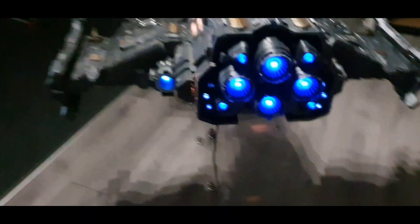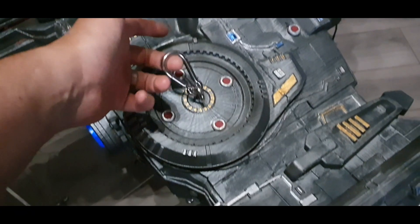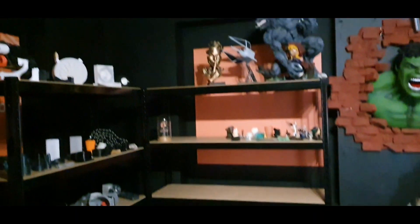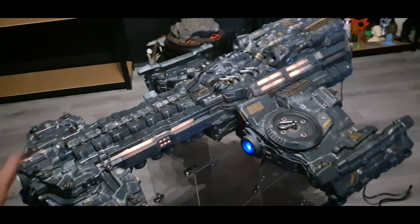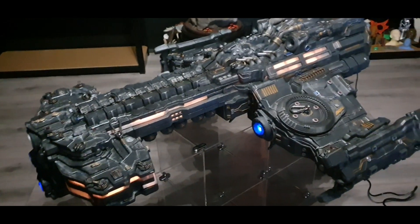All the way down the side you can see we've got these carabiners on there. The carabiners are there because my local 3D print shop called 3D Filer Print — because of the size of this I can't display it in my office, it's just too big, so they said they would really like to display it instead.